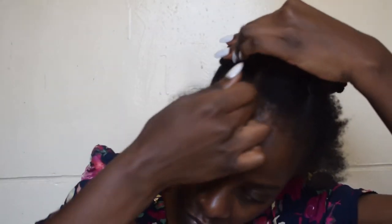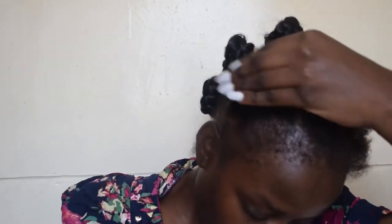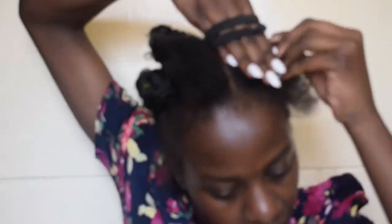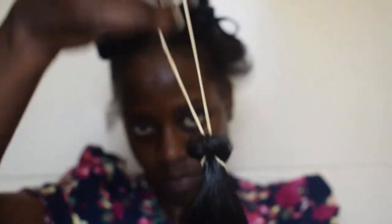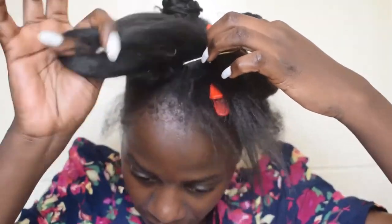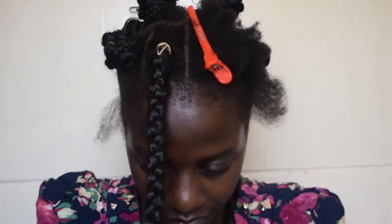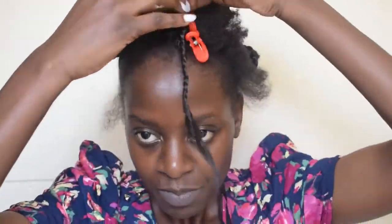If you're going to use a hairband, make sure you use a black one. Don't worry — I will put some decoration on my hair so it will cover up the rubber band that's showing. I'm going to do the same thing to the rest of my hair and speed it up. This part I had to show you guys how to tie the rubber band to the braid again, and then I'm going to speed it up.